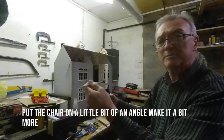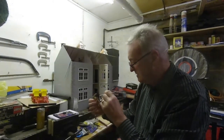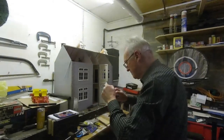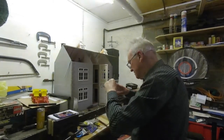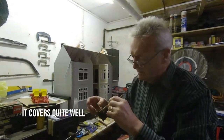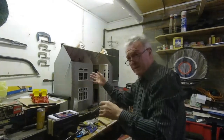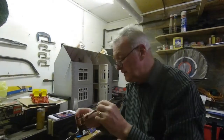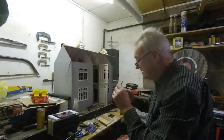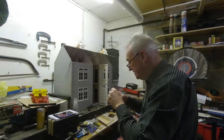I'll put the chair at a little bit of an angle - I think it'll be more realistic. Then I'll put all the ceilings in and then we're nearly there. There is a little bit of a problem with the ceilings, but I'll paint all the ceilings in and then we're nearly there.